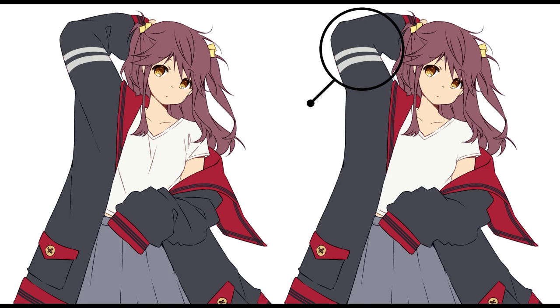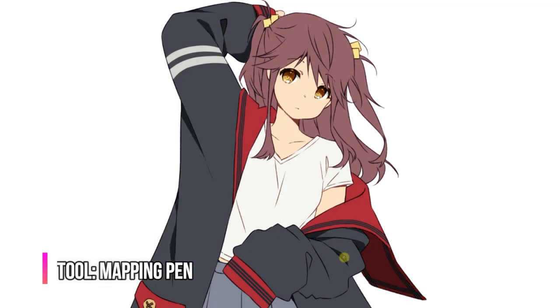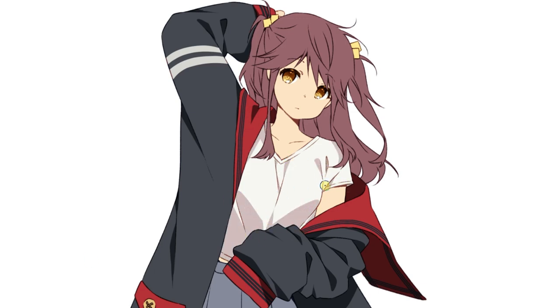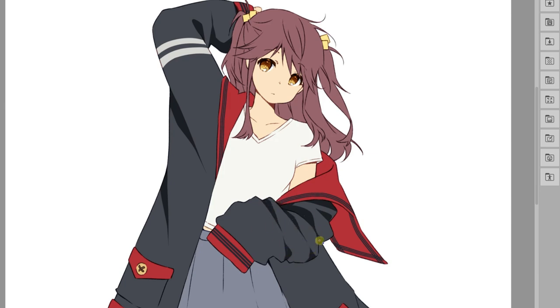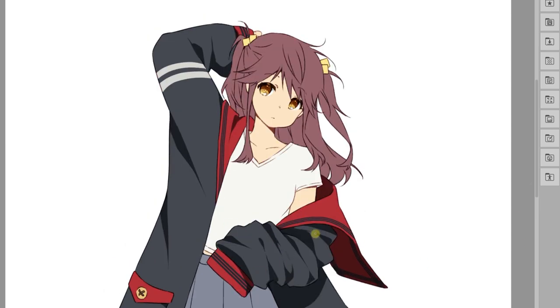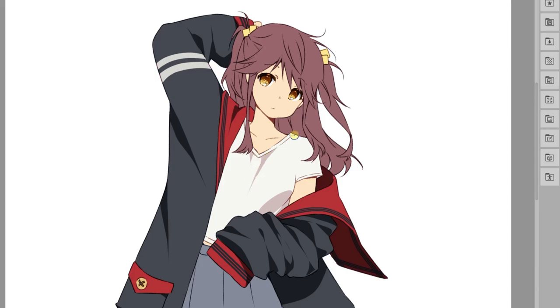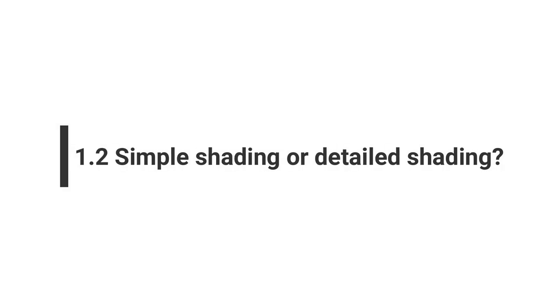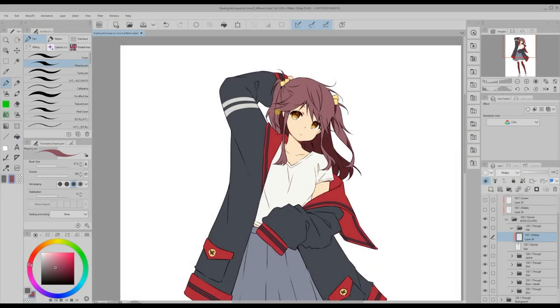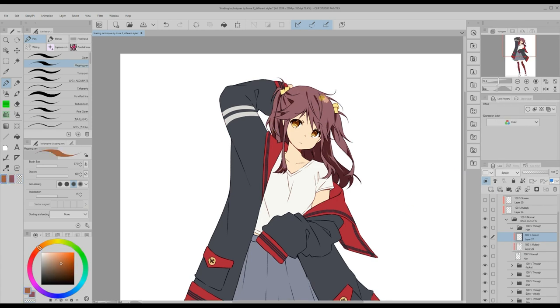When inking clothes we can decide whether we want to draw all wrinkles or we'd rather mark them later through the shading. There is no correct answer for this — you can choose whatever works best for your style. Drawing the wrinkles and then shading around those lines is a bit easier, but not drawing the wrinkles and marking them through the shadows instead gives a softer look. Each element is shaded separately and a lot of shadows are marked to give the illustration a more detailed look.